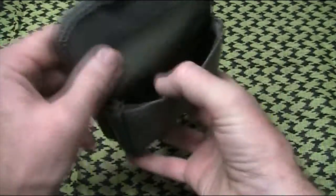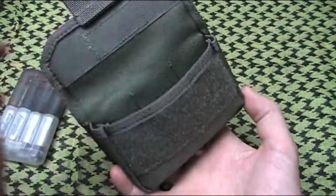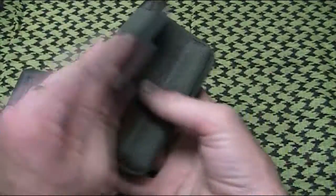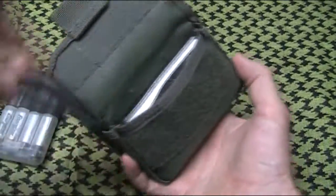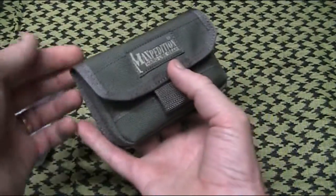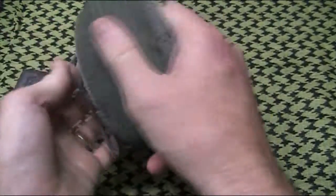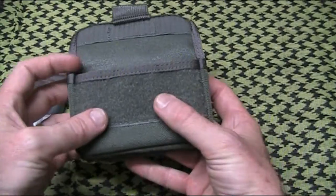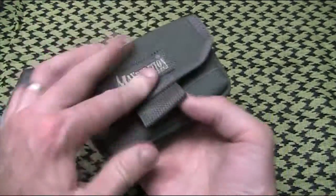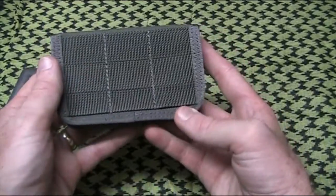We can use this case for — well, the sky's the limit, it depends on your imagination. People I know have put Altoid tin survival kits in and belt-mounted them. You could use it for a compact camera. I've seen people using these for mobile phones, some of the newer generation ones.